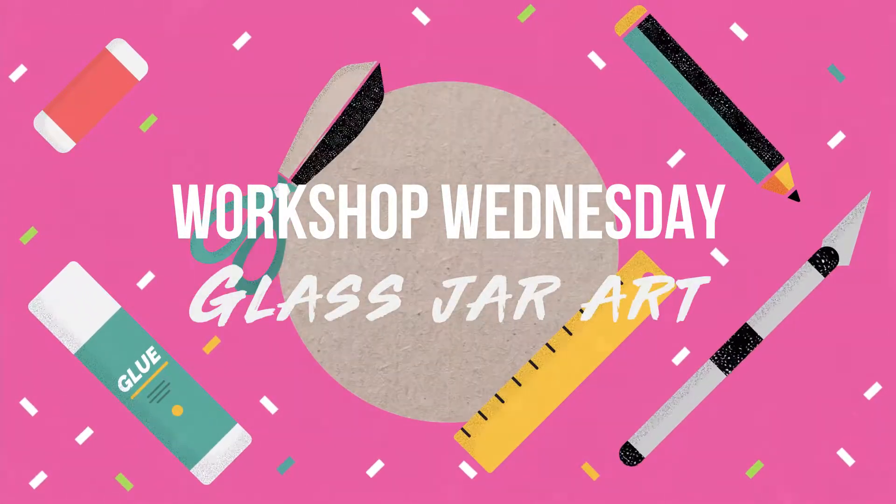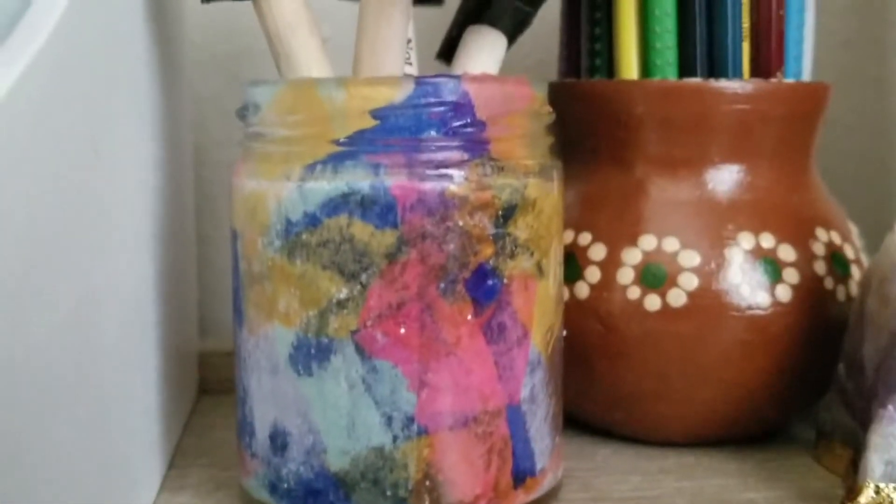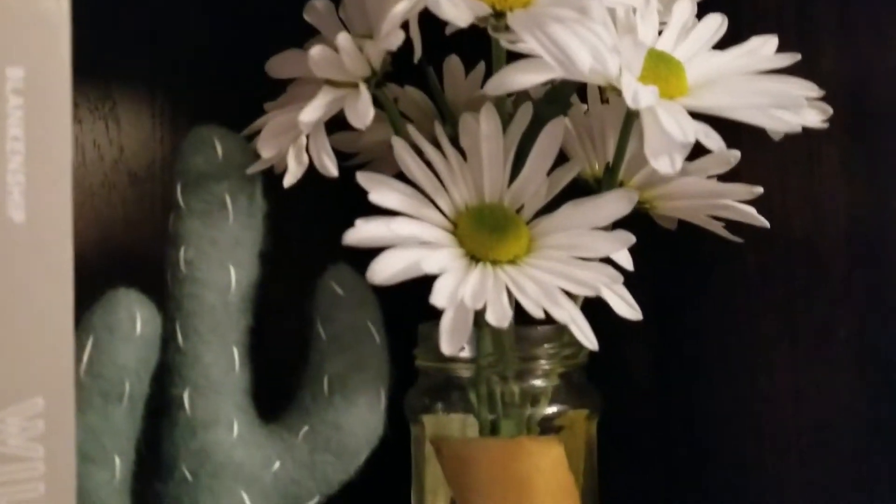Hey guys, welcome to another Workshop Wednesday. Today's video features glass jar art, such as this decoupaged vase and this painted vase.